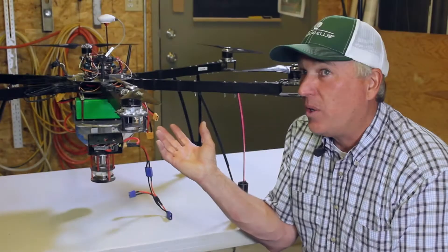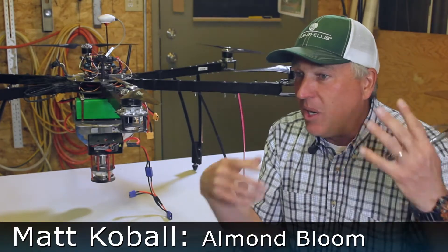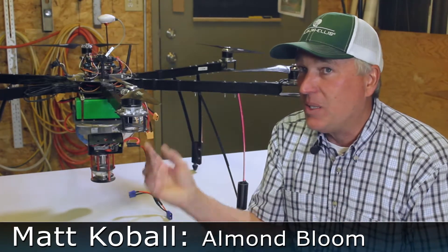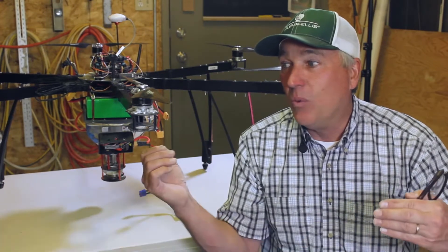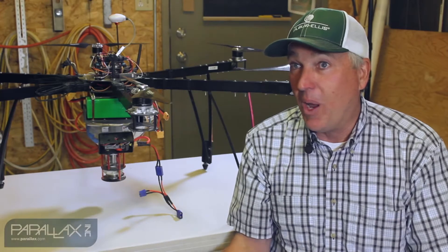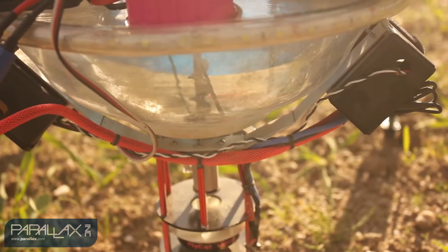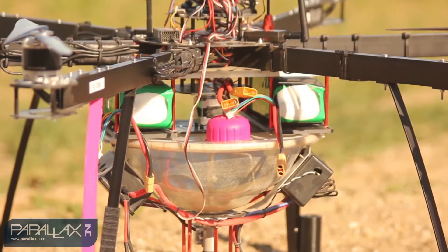We started on this project four years ago. I've been involved with agriculture for a number of years and was thinking about how you could use this — what is something lightweight that would have an agricultural application. Somehow the idea came about doing pollen, because it's very light. So we started on this project four years ago and it's developed over the last four years until we've come across this.